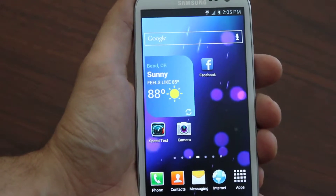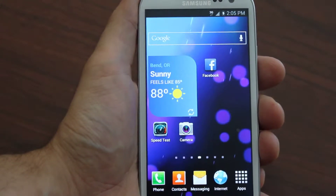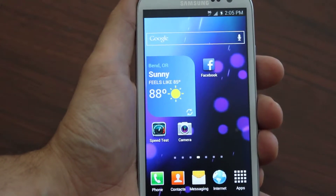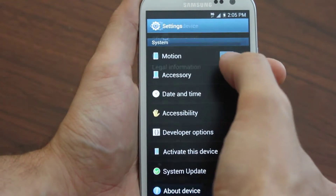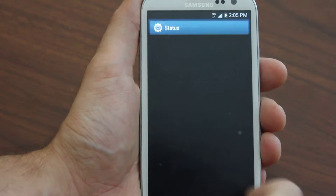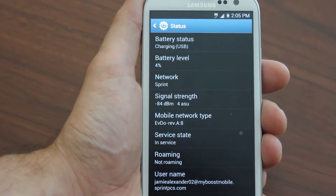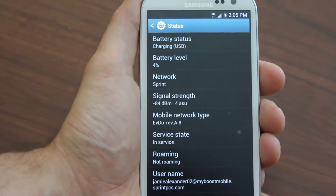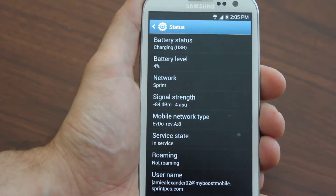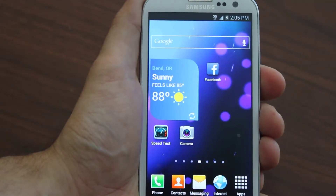With this guide you'll also be able to get full 3G speeds — not just basic 3G like some other guides, but EVDO Rev A. I'm on a Galaxy S3 right now to show you, but the site supports all Samsung Galaxy devices, and you'll be able to get your Galaxy Tab onto Boost Mobile just the same.